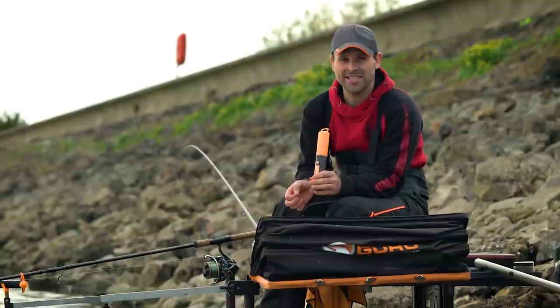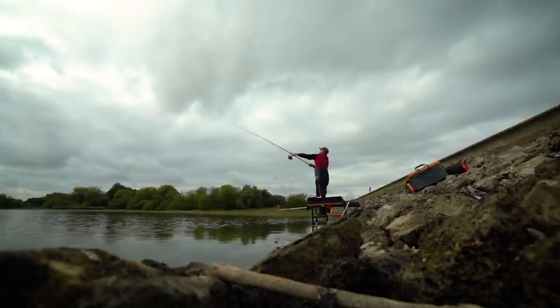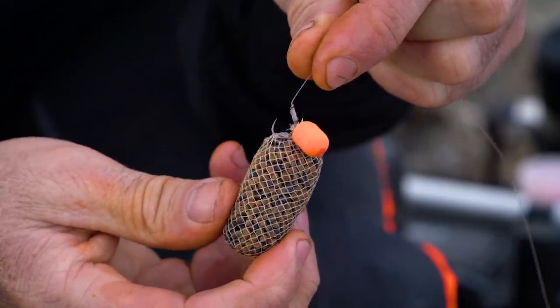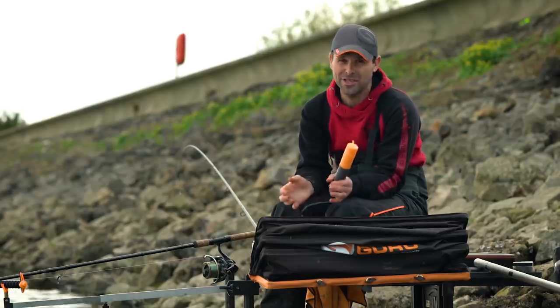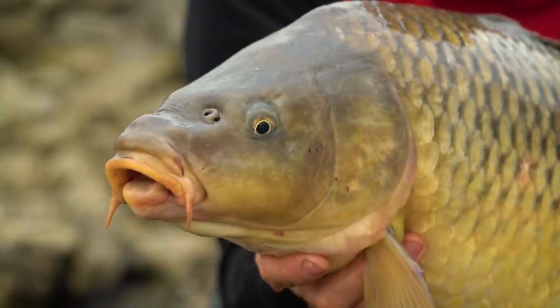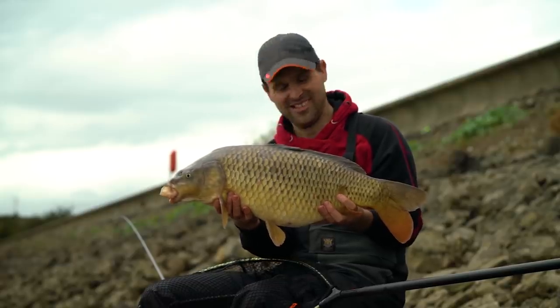Fishing PVA can be a devastating tactic through the cooler months. Going into autumn and winter is a really great way of catching fish. When the fish aren't feeding so much and it's more about location, presenting a small amount of free bait over a highly attractive hook bait is the perfect tactic. There's no better place to use it than big reservoirs like Harts Hill Reservoir, where you can have a really good day's sport with good location and good presentation.